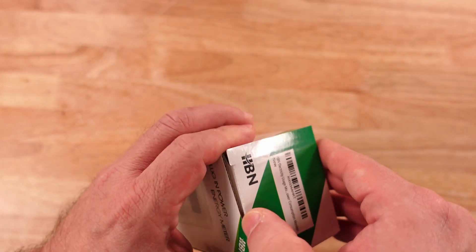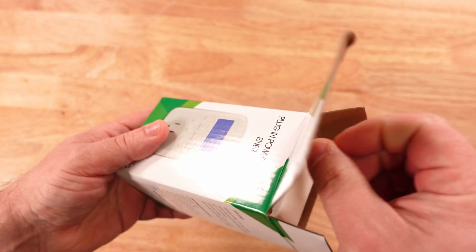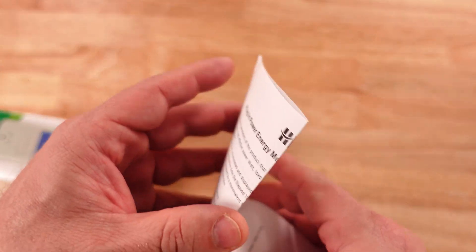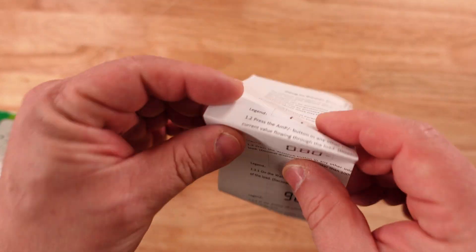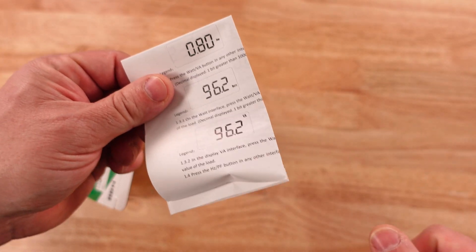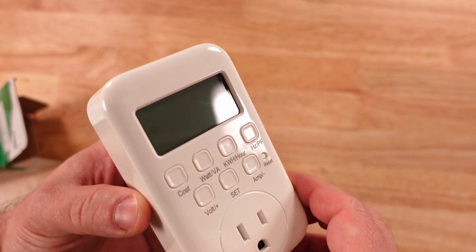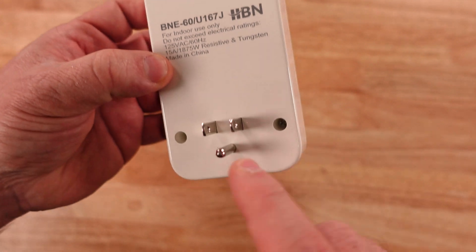There's the product description and UPC along the top. Let's go ahead and open it up. We have the instruction manual — we're going to go over a lot of what's in it, so don't worry too much about that for now. And then that's it — we have the unit itself, which is nice and sleek looking, very shiny.